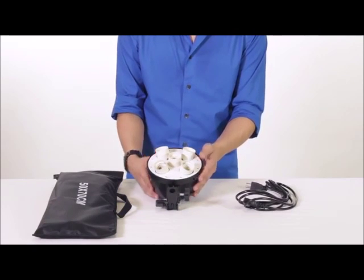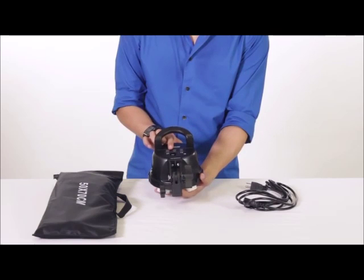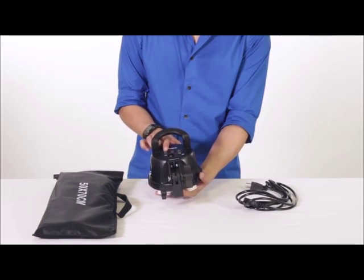This socket holds up to 5 CFL bulbs and also has three switches on the back of the head to control the amount of light.